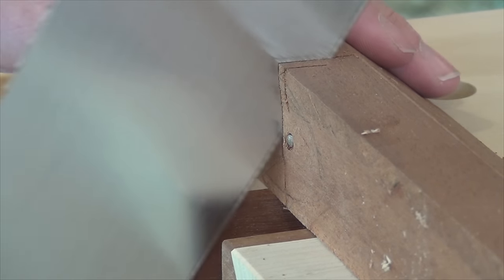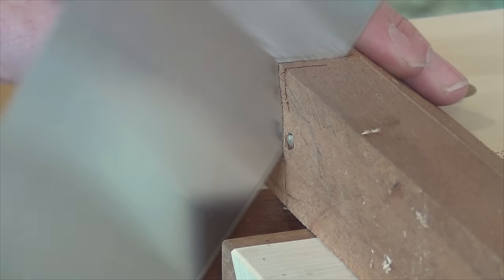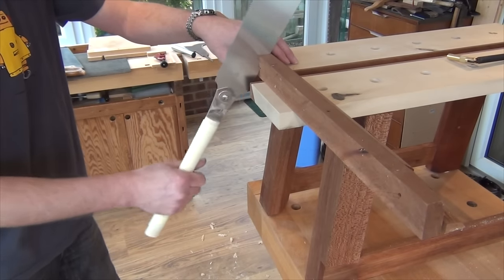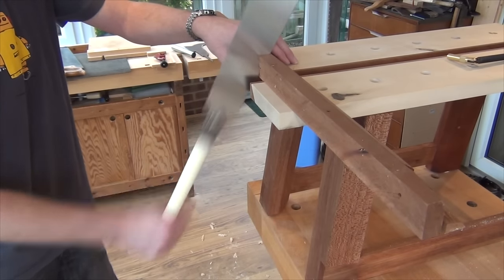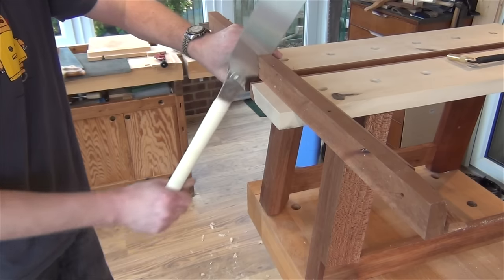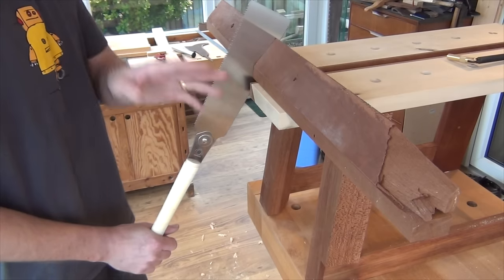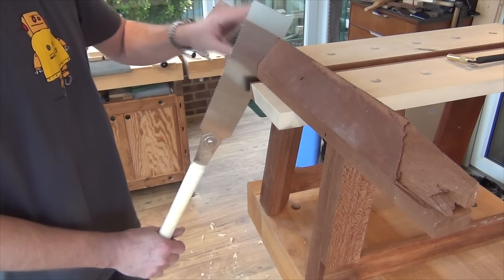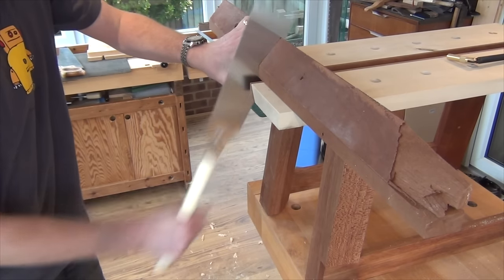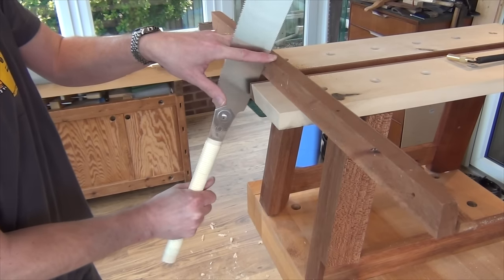Now I'm using the full length of the blade. It's gravity working on the saw and the weight of my arm that brings it through the cut. If I want to cut more aggressively, I just go faster with my strokes. Because I'm putting the work almost vertically down onto the saw bench, there's virtually no clamping needed. And that's it.